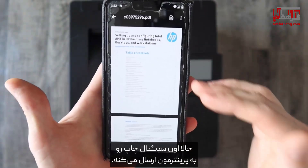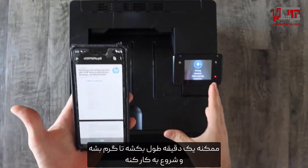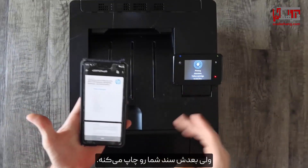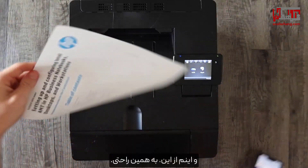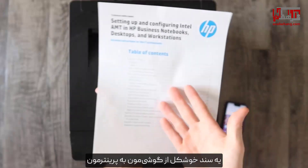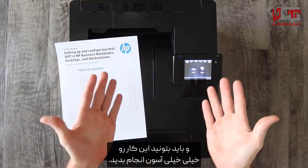Now it's going to send that print signal to our printer. It might take a minute for it to warm up and kick on, but then it should print your document. And there we have it — a beautiful document from our phone to our printer, and you should be able to replicate this very, very easily.